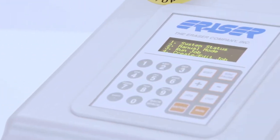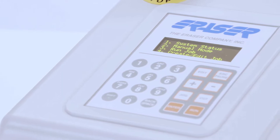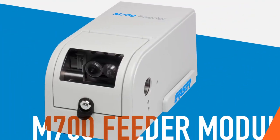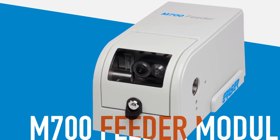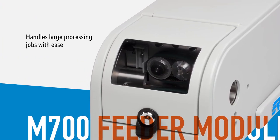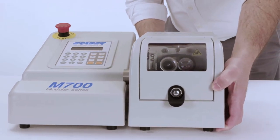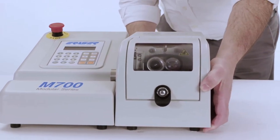With the module's easy-to-read keyboard and digital display, setting your preferred batching, feed rates, and cut rates is simple. Pair the control module with the M700F feeder module to handle large processing jobs with ease. Simply connect the two with your choice of cutting module to automate jobs with precise, repeatable cut lengths.